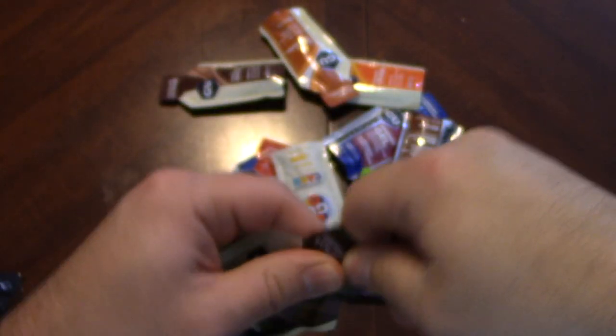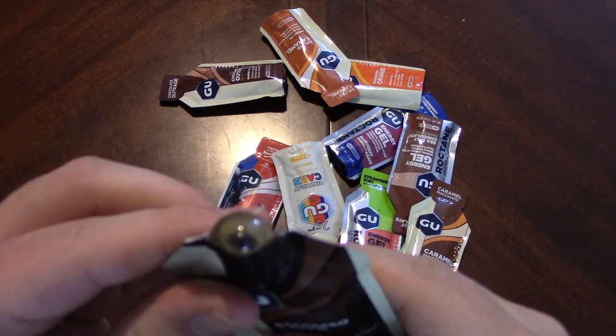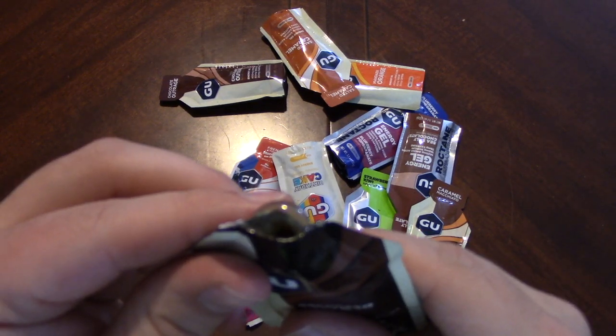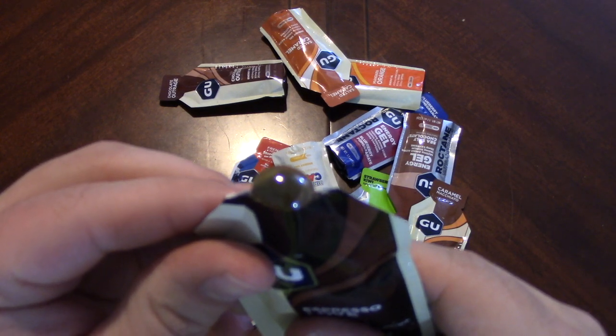Let's go ahead and try it out. So this is a little bit lighter colored gel than what we've had. Definitely a lot lighter colored.